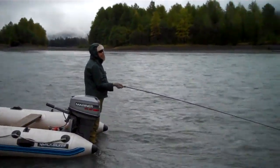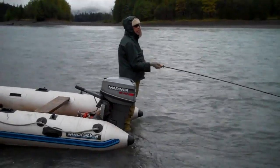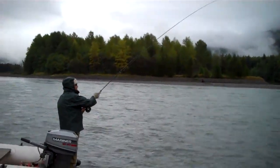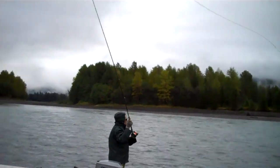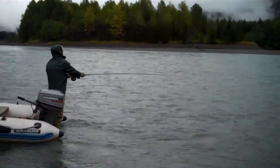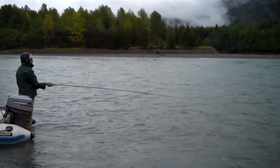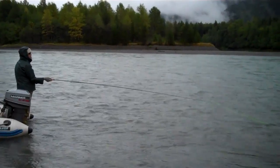All right, I'm making a movie. Here's old crippled guy, spey fishing. Let's see some technique. Let's see if we can film a hookup. I'll give you a minute.